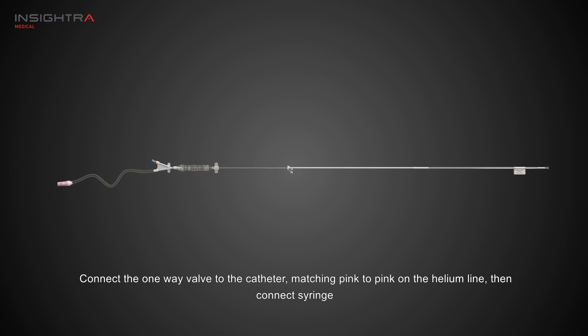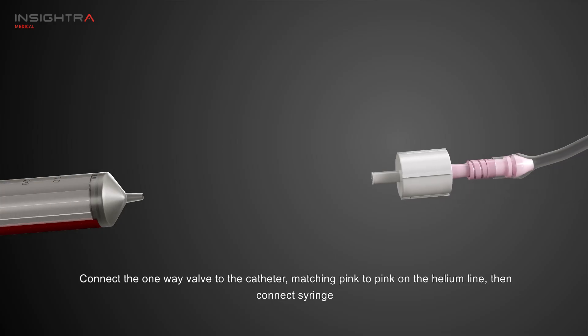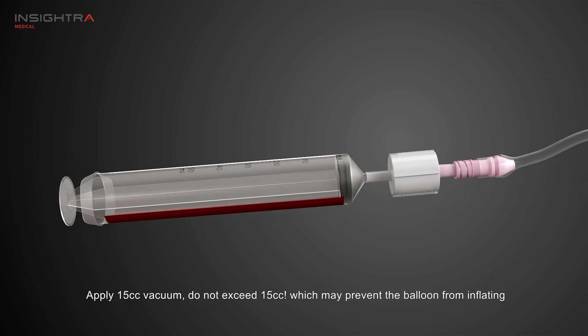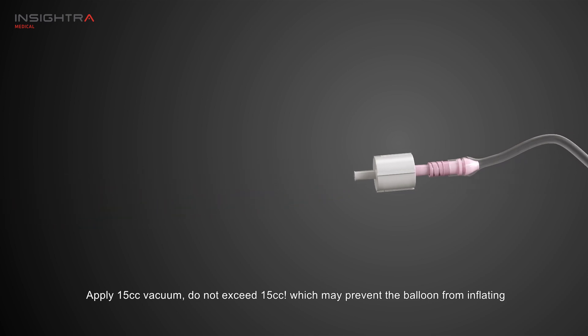Connect the one-way valve to the catheter, matching pink to pink on the helium line, then connect the syringe. Apply 15 cc vacuum — do not exceed 15 cc, which may prevent the balloon from inflating.